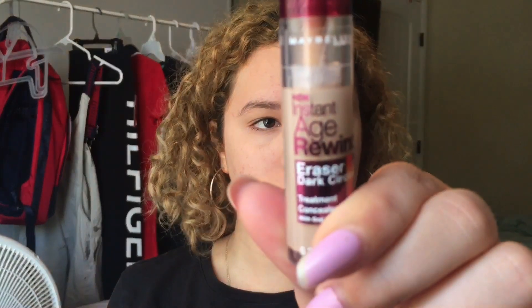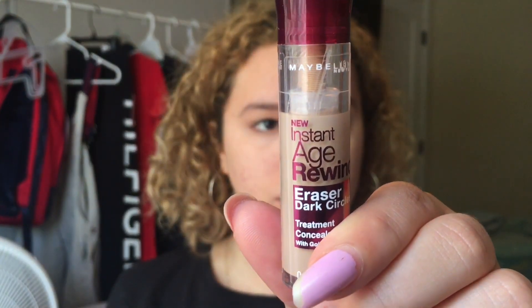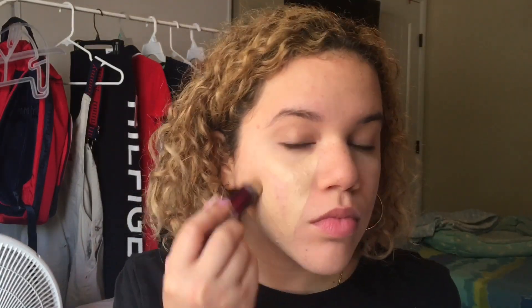Now we are going to use the Maybelline New York age rewind eraser for dark circles. I like to apply this all throughout my face because concealer does a better job than foundations do — it covers your pores more and really makes a difference, since concealer is meant to hide imperfections like dark circles.